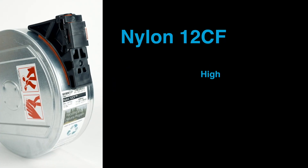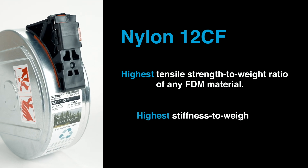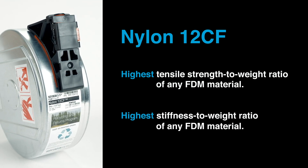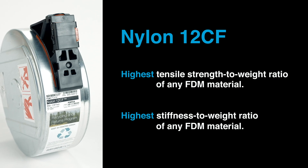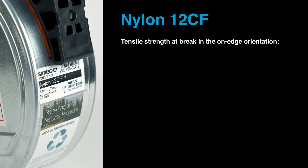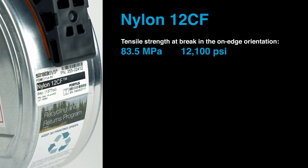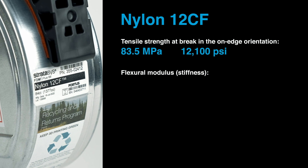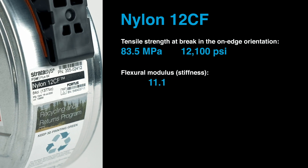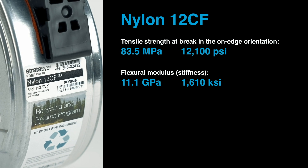Nylon 12 CF has the highest tensile strength-to-weight ratio of any FDM material and the highest stiffness-to-weight ratio of any FDM material. To get specific, nylon 12 CF has a tensile strength in the on-edge orientation of 83.5 MPa or 12,100 PSI. Its flexural modulus, an indicator of stiffness, is 11.1 gigapascals or 1,610 KSI.